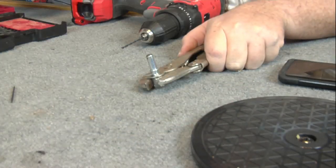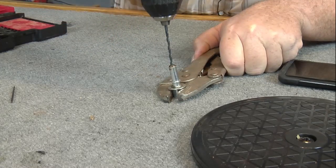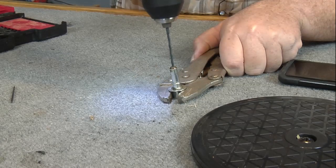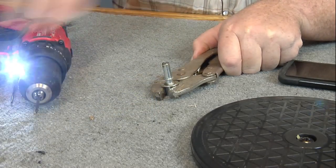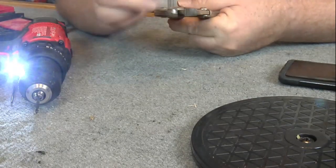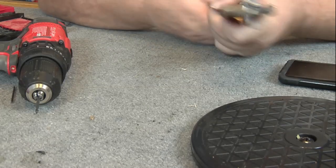We've got a vise grip here. 1/8th inch drill bit. Okay, that was drilled. Looks good. You can either use vise grips or some kind of vise. I wouldn't recommend holding it in your hand, but just don't crimp it too hard if you've got vise grips.